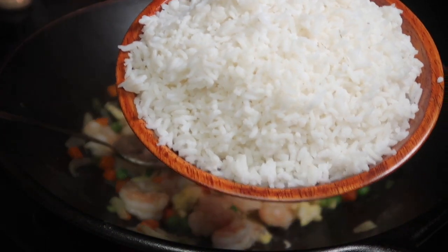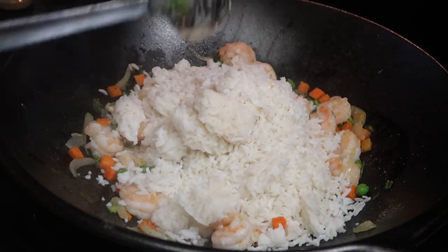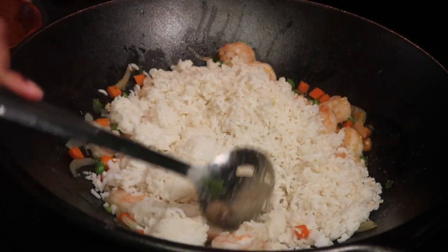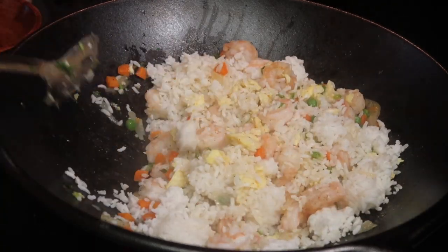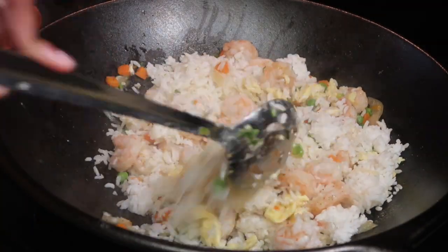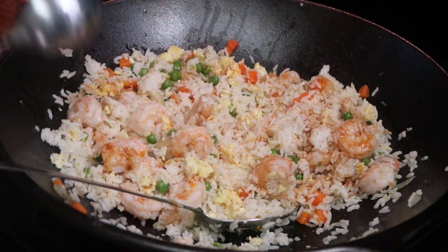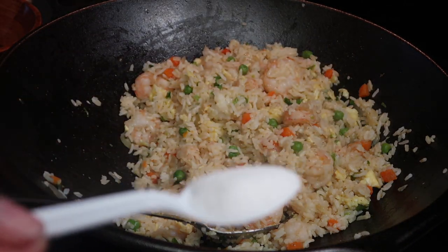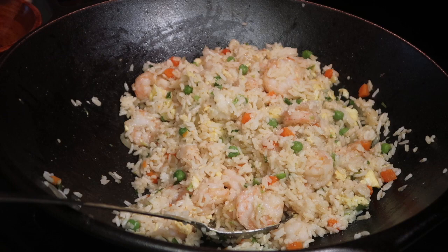Now it's time to add my three cups of cooked and chilled rice to the wok. Mix it up really well and break up the clumps of rice using a spoon. Then add six tablespoons of soy sauce and about one-fourth teaspoon of sugar. Mix the rice for about the next five to six minutes.